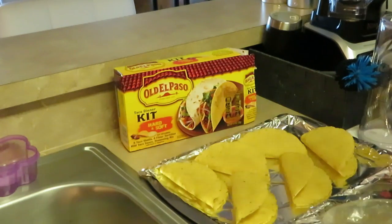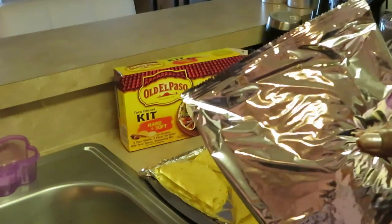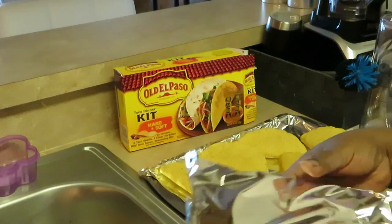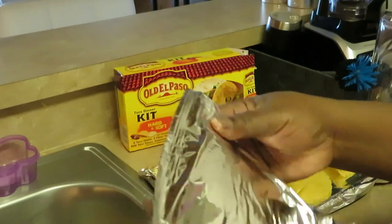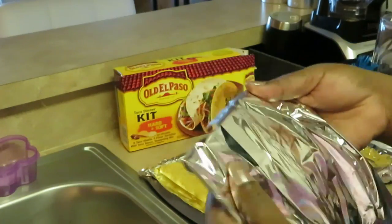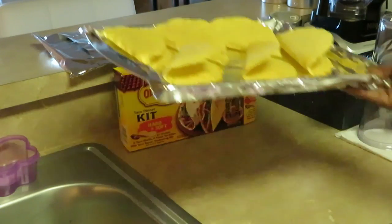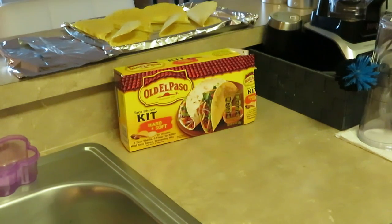Now the soft tacos — I don't always put them in the oven. I've learned over time it's better to just put them in the microwave for maybe 10 to 15 seconds just to get them warm, because when you put them in the oven they get all hard and crusty around the edges. In the microwave they're nice and soft and perfect. I'll put those in the microwave later when it's time, and I'll set the soft tacos on a paper plate.